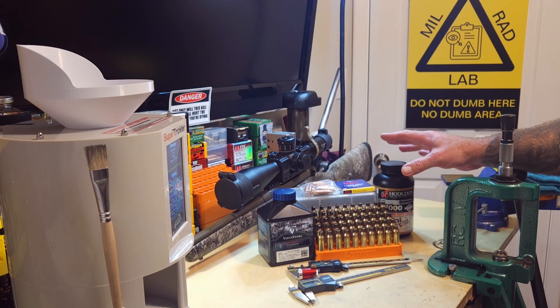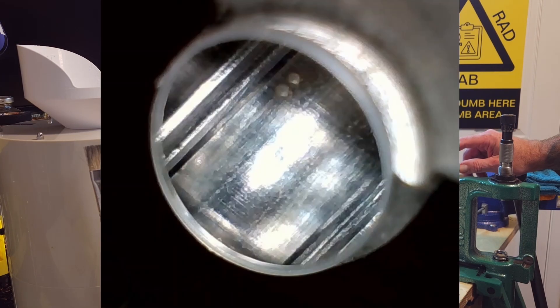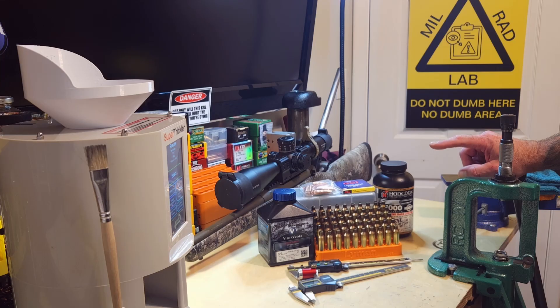With 20 bullets, we're splitting them into nine and nine, plus one fouler follower for each, since we need to follow the bore down to bare steel. We're going to load short ladders - three 3-round groups above where we left off at 66 grains for N560. We're also bumping the seating depth a little deeper, maybe jumping them around 40 to 42 thousandths, since Hammer's load data seats them shorter than I do.